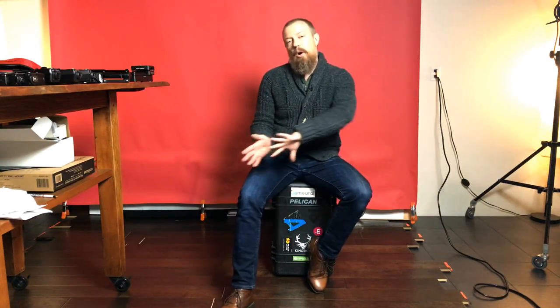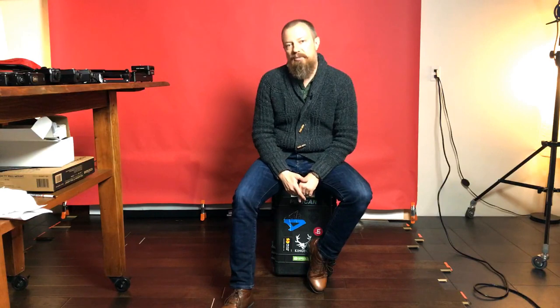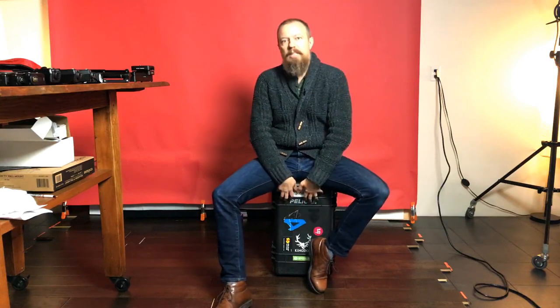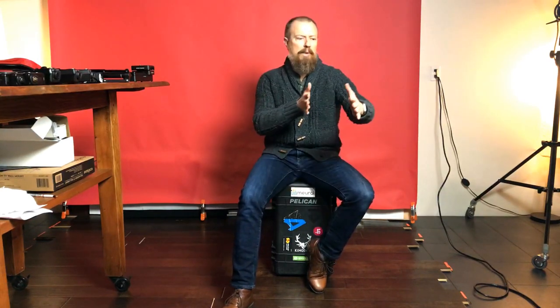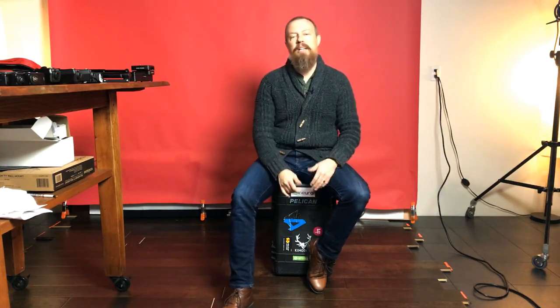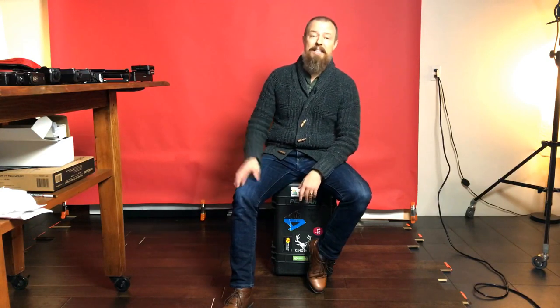Yesterday on the way home I did a broadcast from Houston. I was in Houston Airport talking about the Pelican case I'm sitting on. But it was kind of a crappy broadcast. When I did my speed test, I was sitting in the restaurant with really good bandwidth. Then I found a quiet area and apparently had no bandwidth — I didn't realize that until afterwards. So bad broadcast yesterday. Apologies for that.